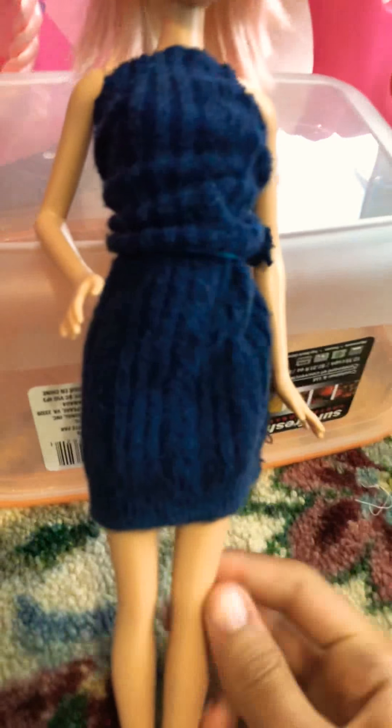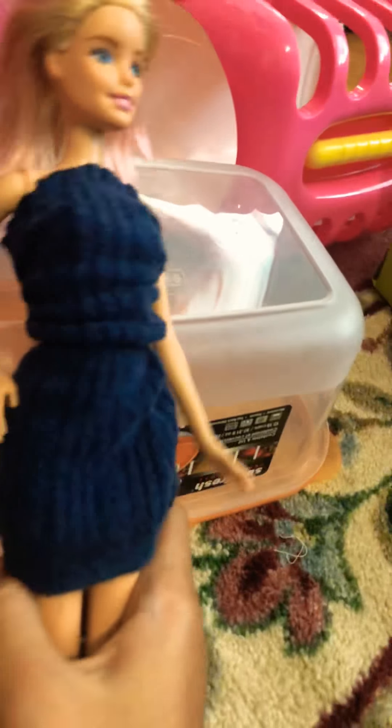I didn't even tell you what we're doing. So today I'm going to be telling you how to make and customize your own Barbie doll costumes or outfits out of socks. So I did this one.